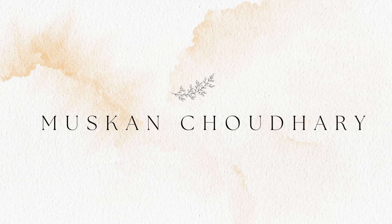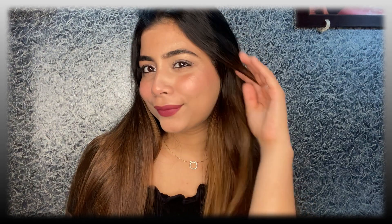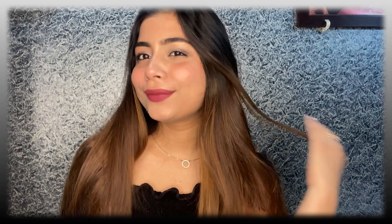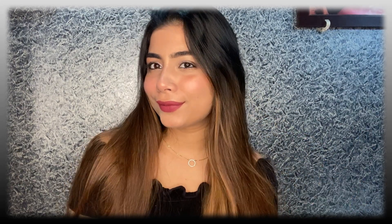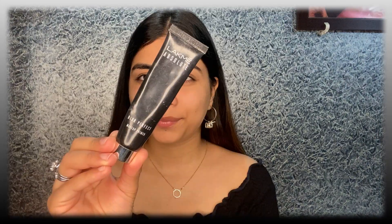Hey guys, welcome back to our channel. In today's video I'm going to create this look. This is a very quick and easy makeup look — it's a no-foundation makeup look, it is mask-friendly, and it doesn't require any brush. I'm only going to use my hands and fingers. So let's begin the tutorial.